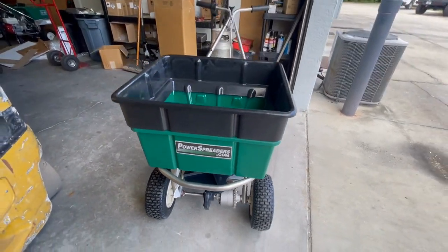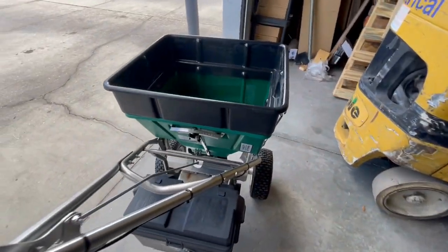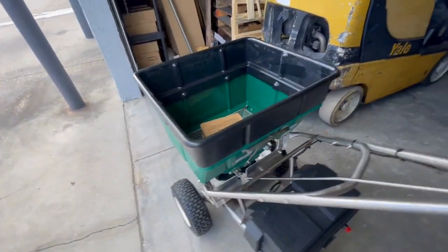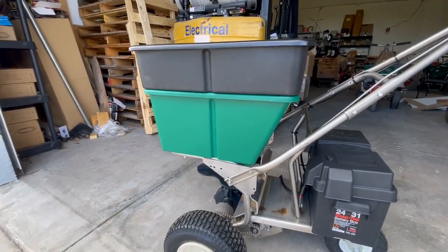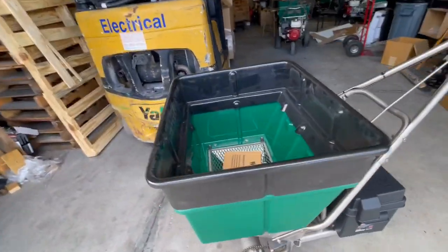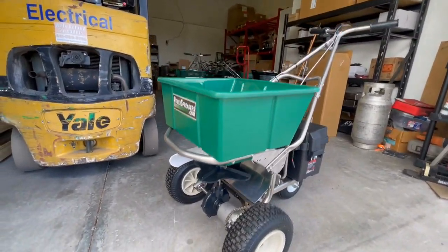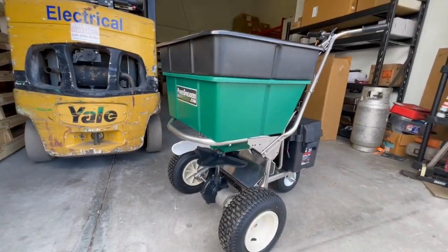Fewer trips back to the truck or to the shop — whether you're putting out salt, ice melt, fertilizer, or organic material, whatever you're using, you can carry a lot more of it. They fit very nice, they do bolt on. This one here is brand new; I'm just using this to show the difference in the hopper. Quite a bit more carrying capacity.